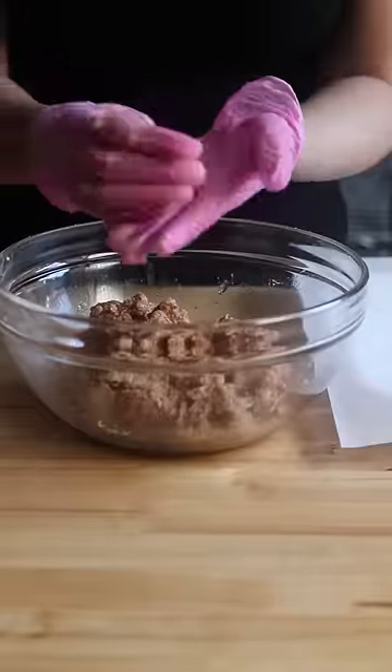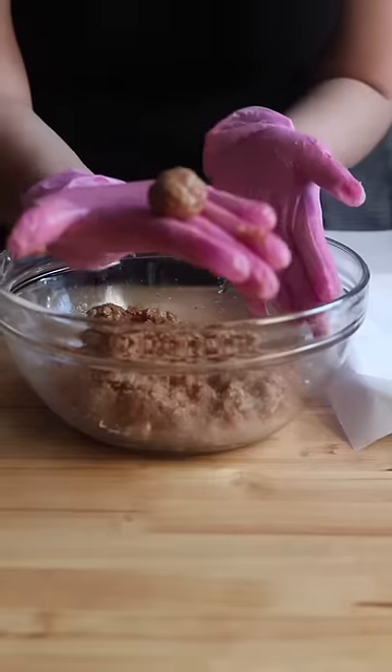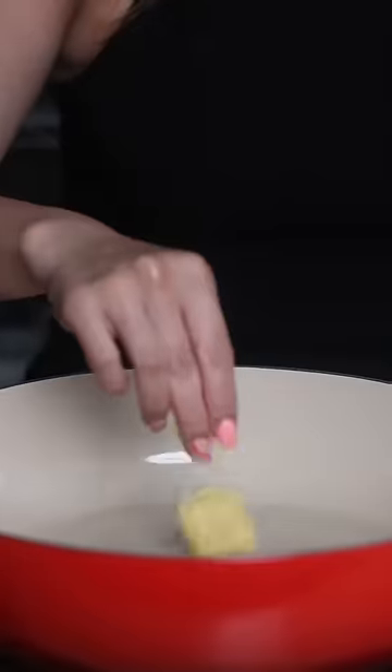Give it a couple of folds and form into about a tablespoon portion meatballs — we are making mini ones here. Place them in the fridge while you prepare the rest.